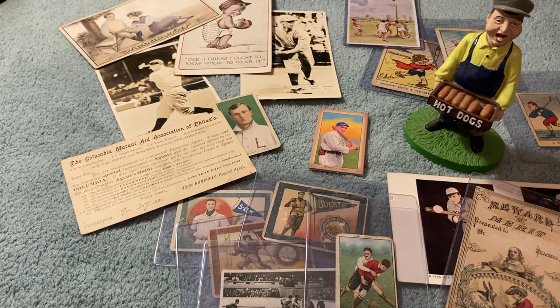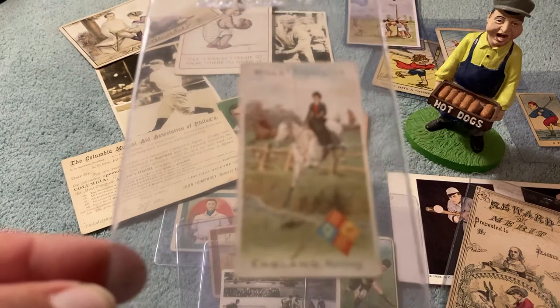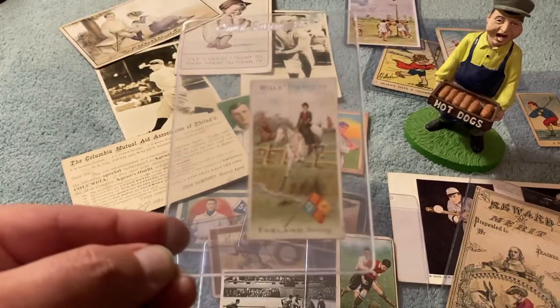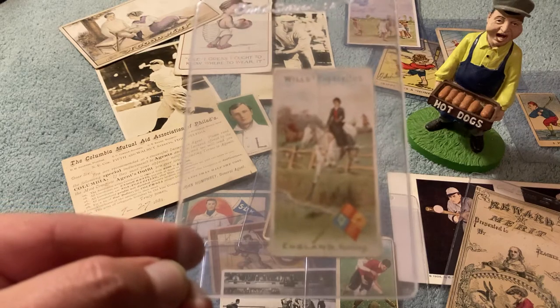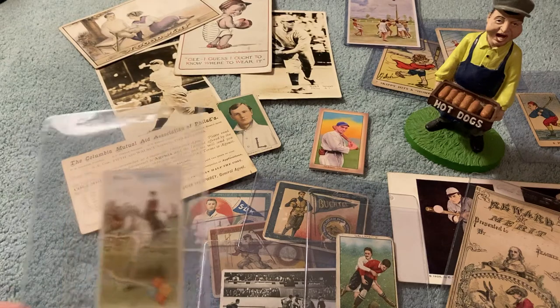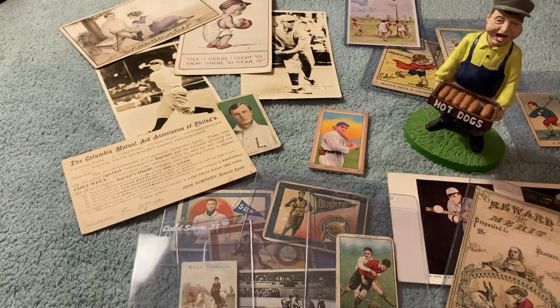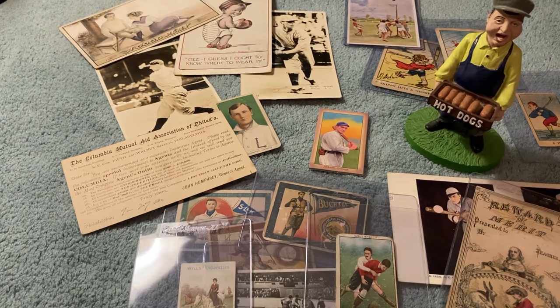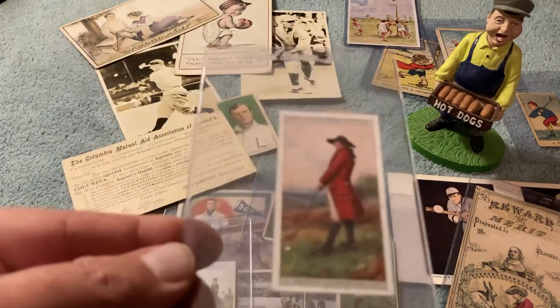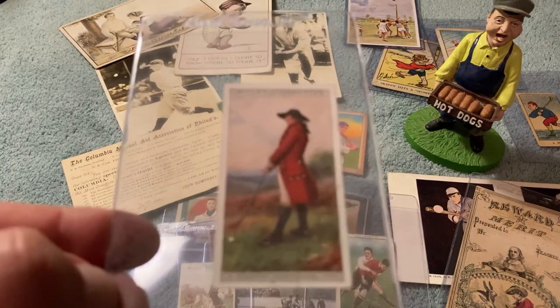Here's some more — this is 1901 Willis Sports. Here's a couple of these. These definitely have, like, an Allen and Ginter vibe to them. 1901 Willis Sports of all nations — England hunting. And then this is golf, which is pretty cool. Willis Sports of all nations.